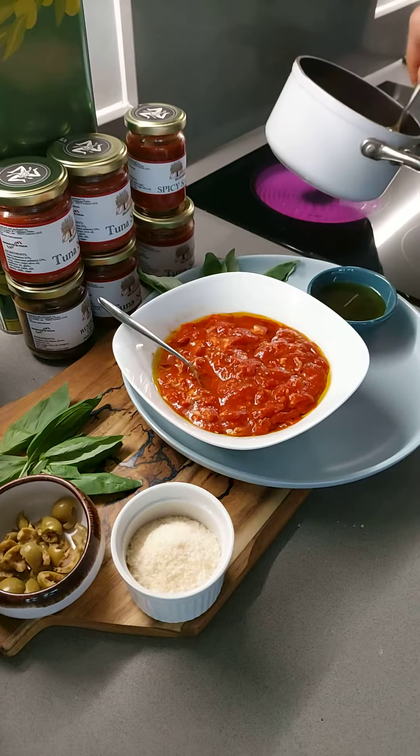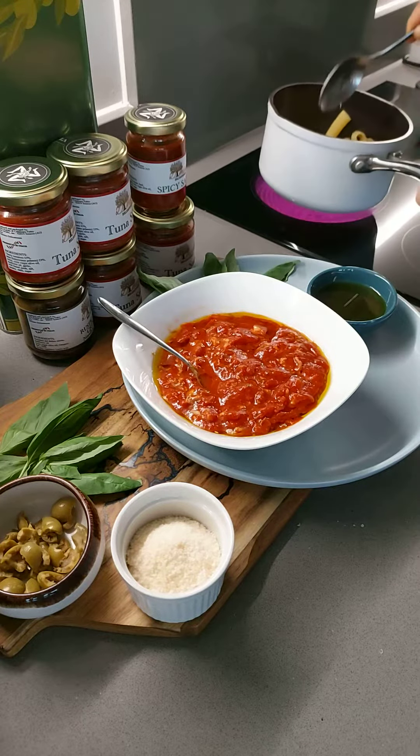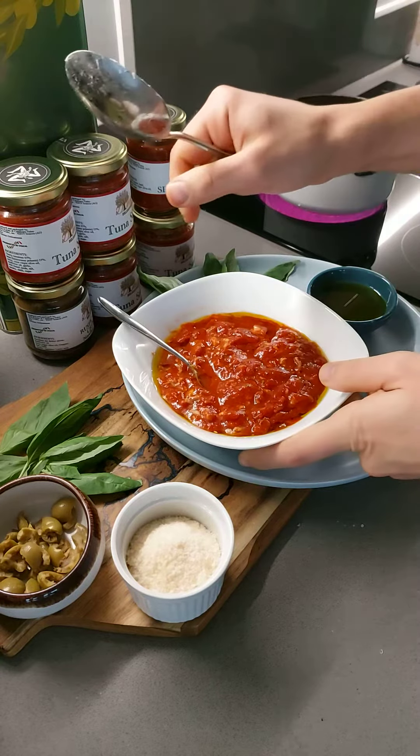Ciao bellissimi! The pasta is cooked now, ready to be dressed with the Diminno Sicilian tuna sauce.